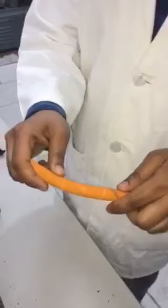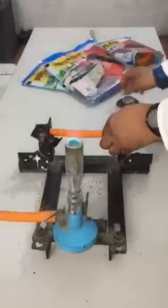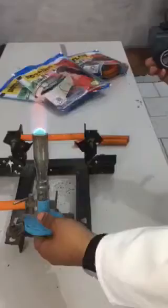Now, let's start the test. We will apply the flame for 5 seconds.